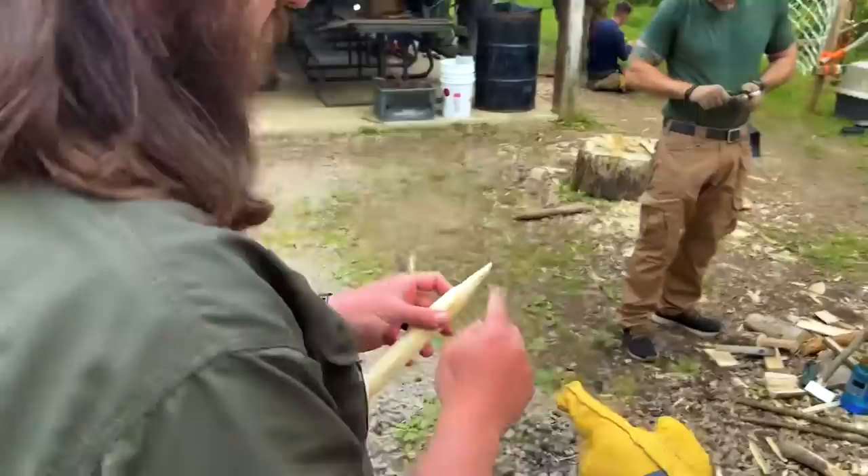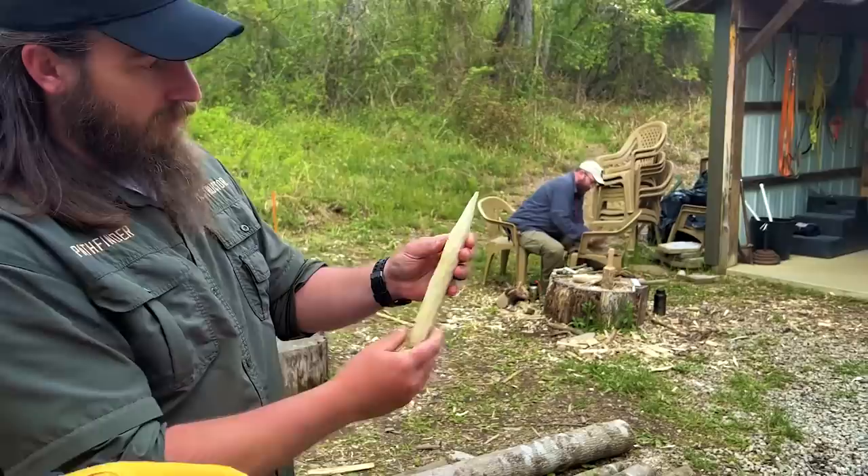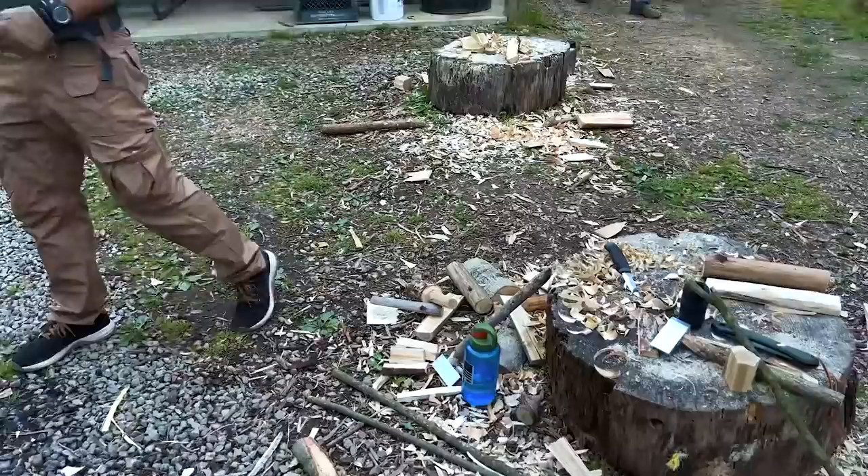I'm just showing you how that can work — here it's flat, and here it's more straight up and down. That's going to save you a lot of effort on your bearing block.